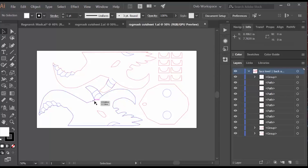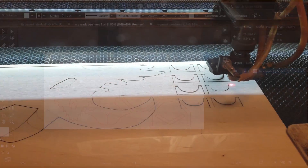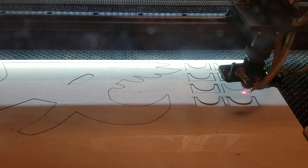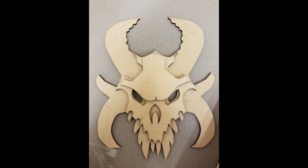The first layer has the back of the face and some of the back components, and then the second piece of wood has the top two layers of the face and the rest of the rings for the back. This is what it looks like when the laser cutter is cutting my first sheet of wood. And here are the three pieces of wood that will make up the front of the mask.